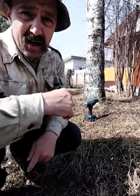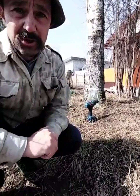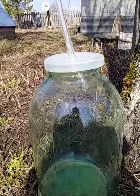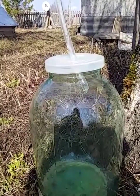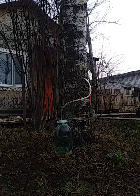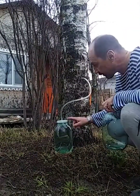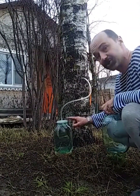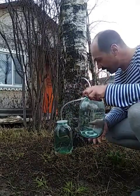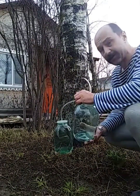This three-litre jar will be collected in a day — eight, nine hours. Look, can you see it, how it drops? So, this glass jar has filled in less than seven hours. Now I'm going to change it, to put another jar.